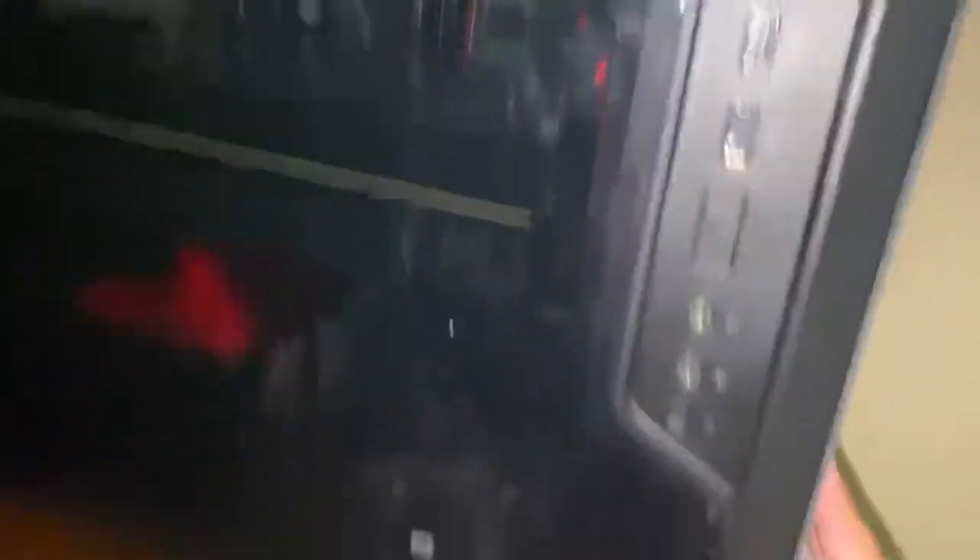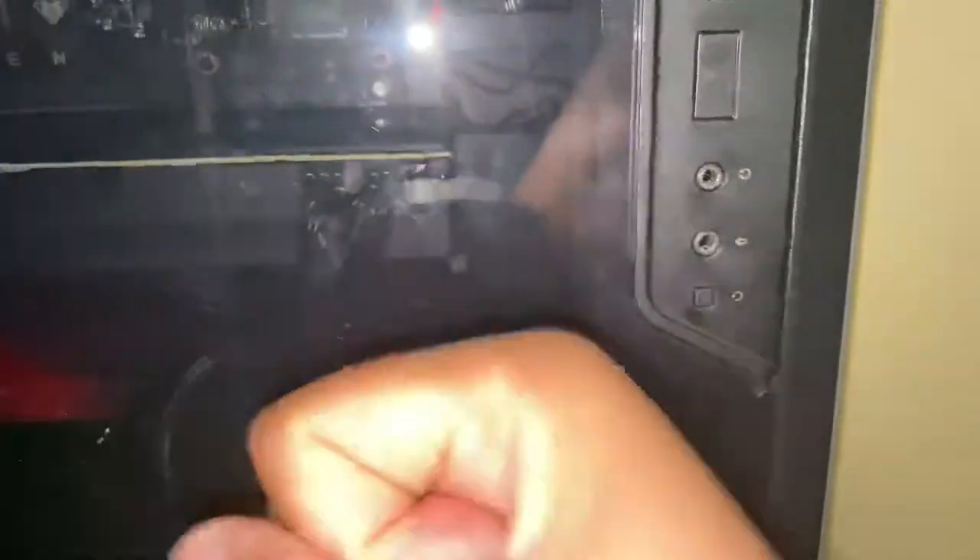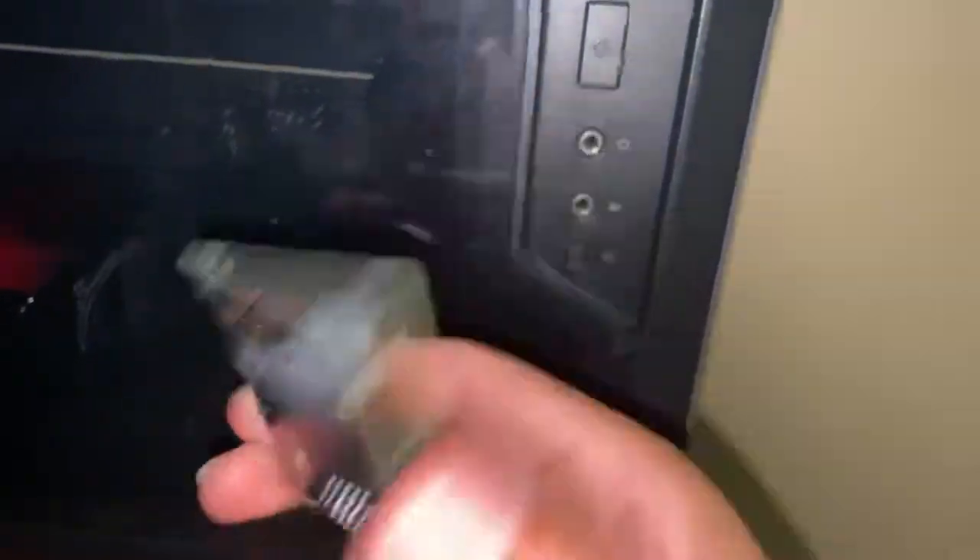If you're ever wondering if you could do a case swap on this, you could — it's just not that hard. I was just being stupid a lot of times and didn't read the directions, so it took me longer than it should have. I could have probably done this in two hours. The wiring is kind of short, so I did a lot of tugging to get it in there, and I'm bad at cable management so I stuffed a lot of cables in the back.